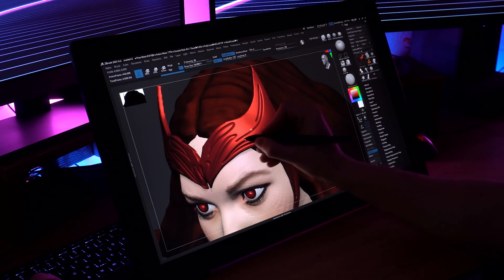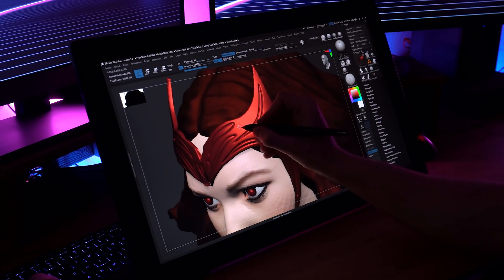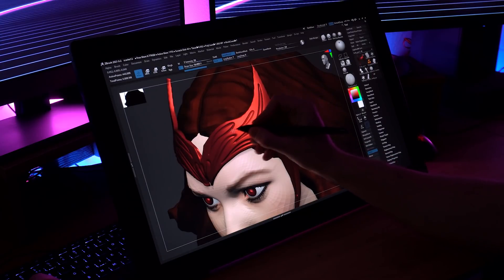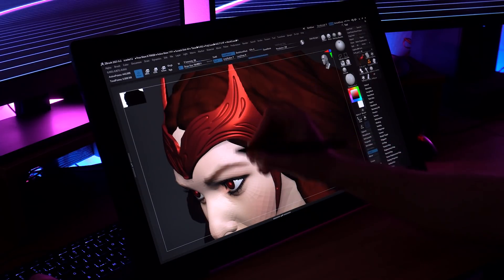Another thing I found — less and less the more I use the tablet — is that very soft clicks on the screen wouldn't always register. When you work in ZBrush, Maya, Blender, or any software, you have to click on UI items that can be quite small. I found you have to apply a little more pressure than expected to click something. It is something you get past with use, and now it's not so much of a problem, but just something to be mindful of.